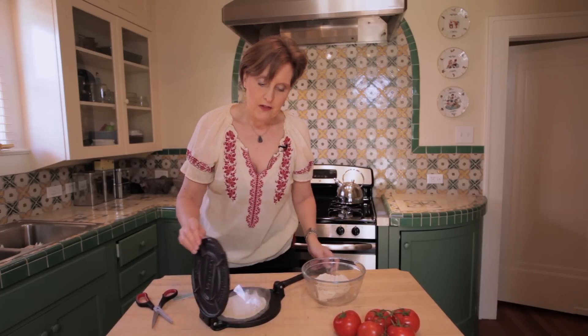Once you get it halfway pressed, give it a quarter turn. This is just a habit I have — they always seem to turn out a little bit better. Then finish pressing it and now we're ready to put it on the hot griddle.